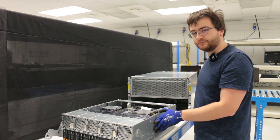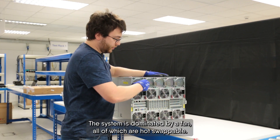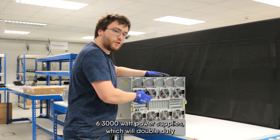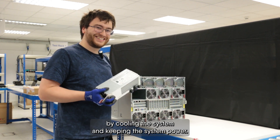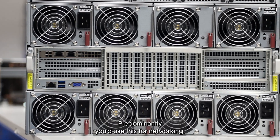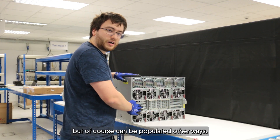The rear of the system is dominated by fans, all of which are hot-swappable. We also have six 3,000-watt power supplies which pull double duty, both cooling the system and supplying system power. In the middle we have space for all the PCIe expansion cards — predominantly used for networking, but of course to be populated by us.